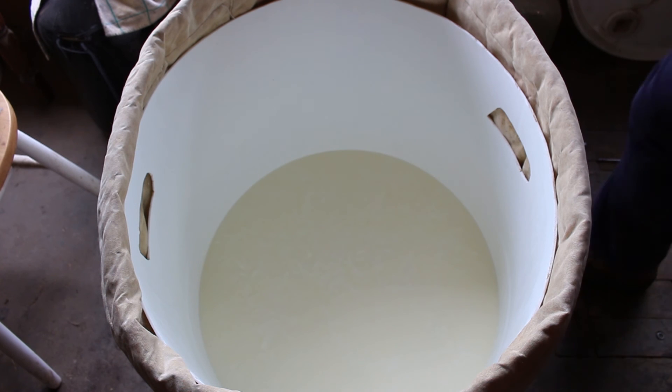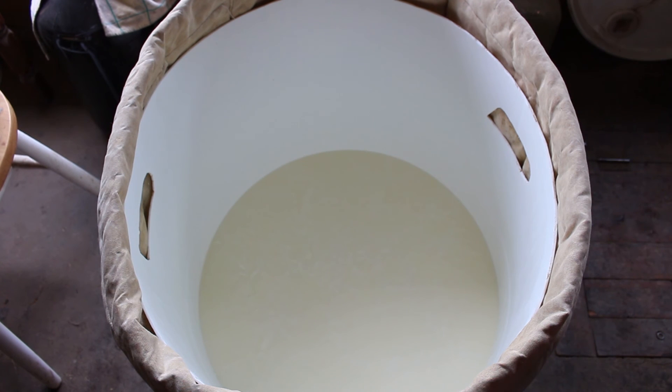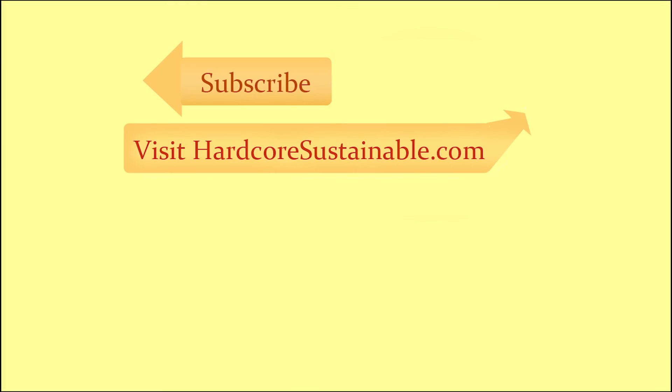We will scoop them into a bag and hang them, letting them drain until they turn into a solid mass of feta cheese. Next time we're going to be finishing up this series on making feta cheese, so if you want to check that out, subscribe to my channel, give a thumbs up to the video, and thanks for watching.